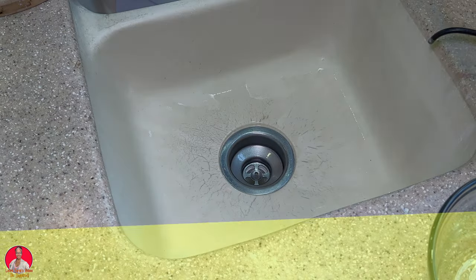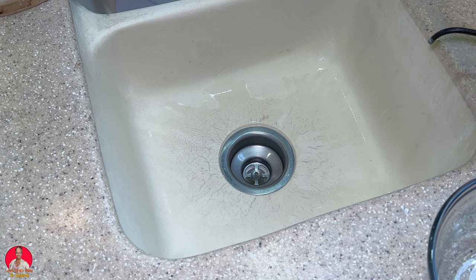All right, so what are we going to be doing today? Today I'm going to be making a cucumber tomato salsa. So let's get started.